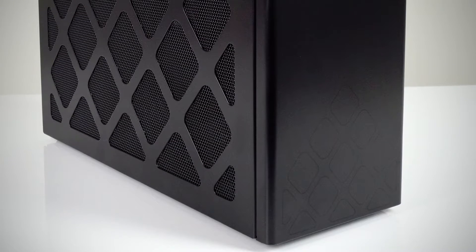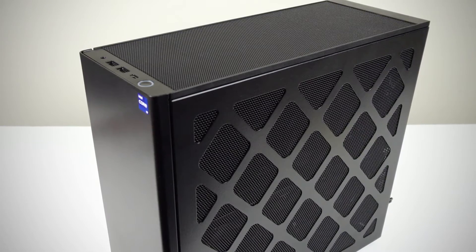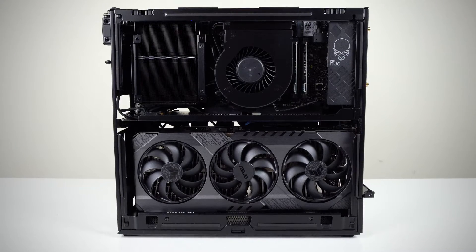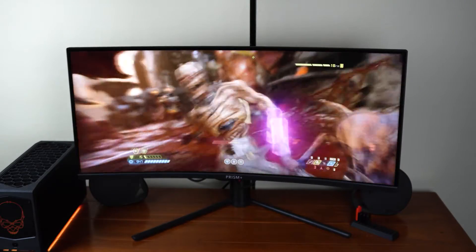Today we're looking at the Intel NUC13 Extreme Raptor Canyon. These Extreme NUC mini PCs keep growing in size. Is this one of those bigger is better philosophies? Pretty sure it doesn't apply to mini PCs. With a volume of 13.9 liters, it's a sizeable increase over last year's 8 liter effort. At this volume, you can even find smaller DIY ITX cases.